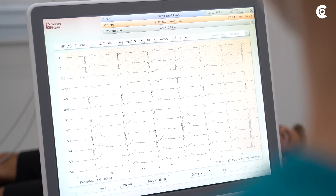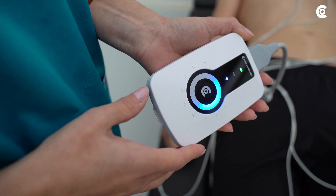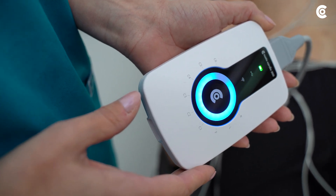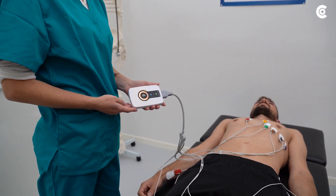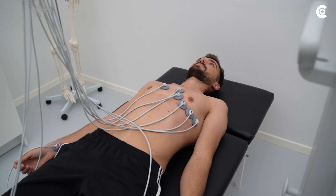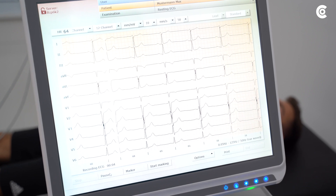Then start the measurement. With Cardio 300, you can do this by simply touching the button directly from the device. Once the recording has successfully started, the LEDs show the measurement progress in blue. If the LEDs light up in red, the electrodes are not placed correctly on the patient. Pay attention that the patient keeps calm during the ECG. The recording with CustoDiagnostic is not limited to 10 seconds.